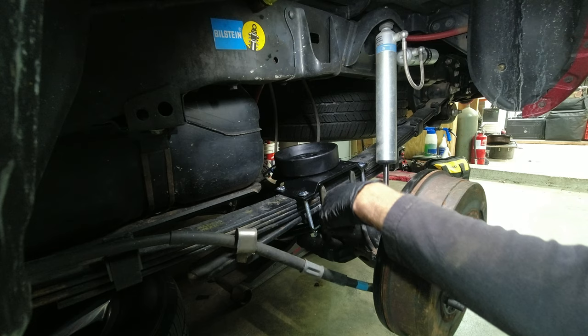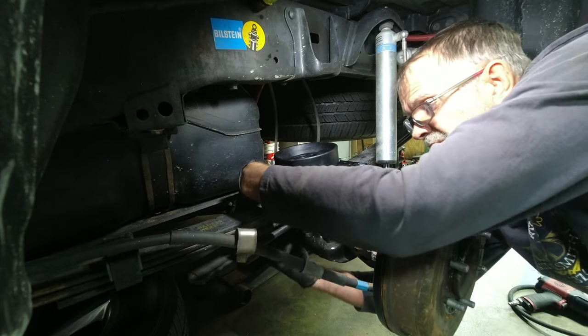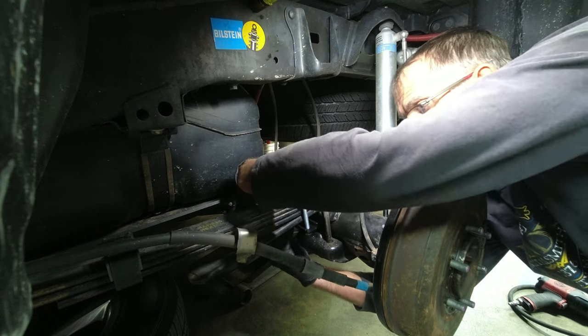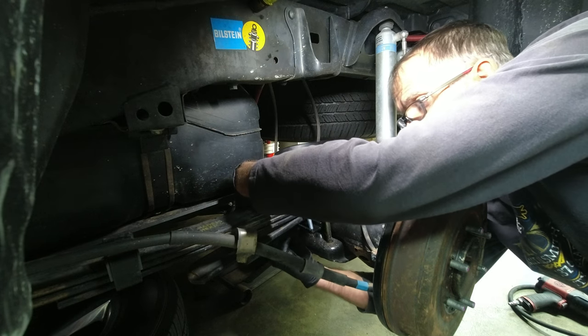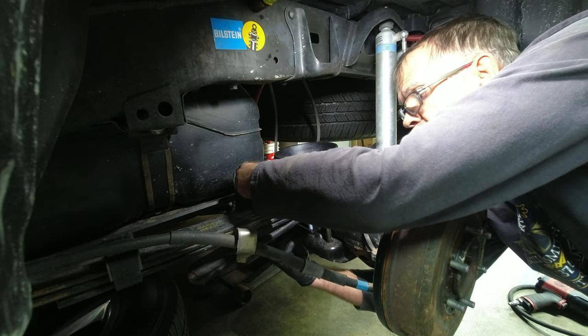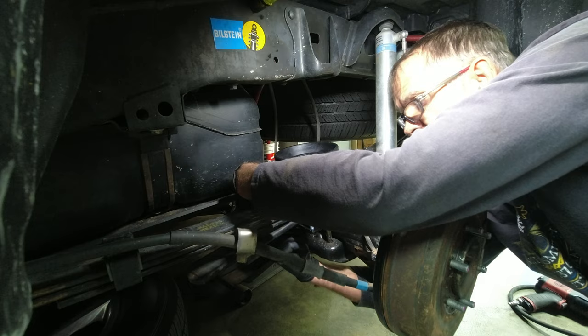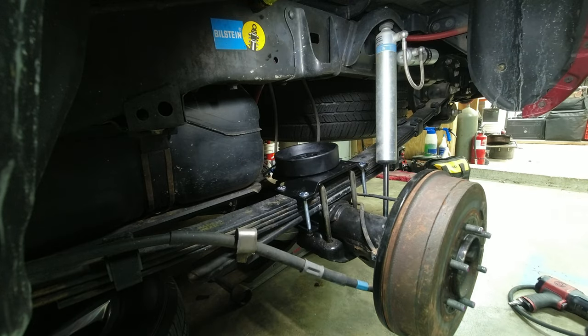I torqued the U-bolts for the springs after I had to take them off to get that sumo spring off. Torqued those to 75 foot-pounds and made sure each of them had the same amount of threads sticking through.